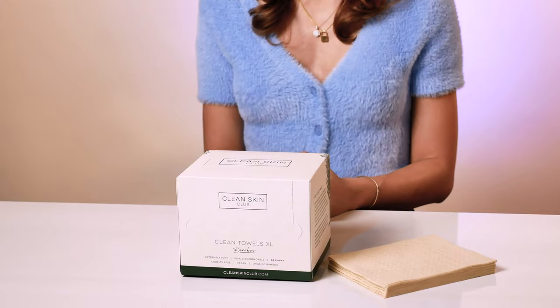Hey everyone, my name is Tatiana and today I'm going to show you how to use the clean towels bamboo. Let's get started. If you love our original clean towels, you'll love the bamboo clean towels.